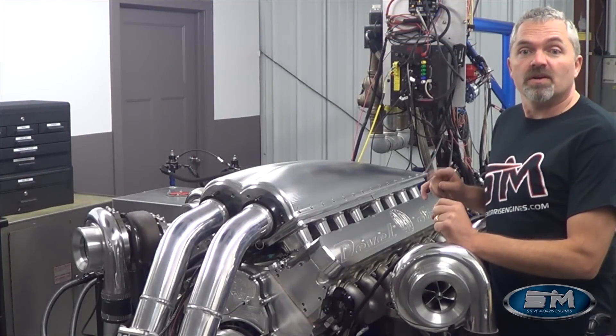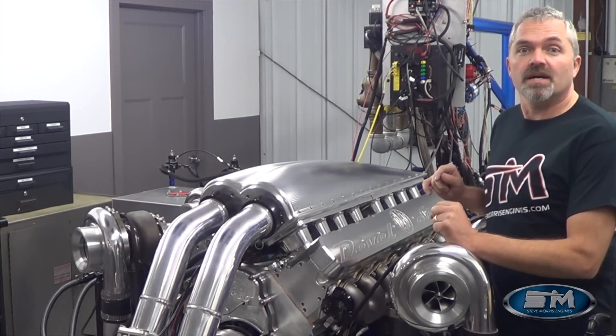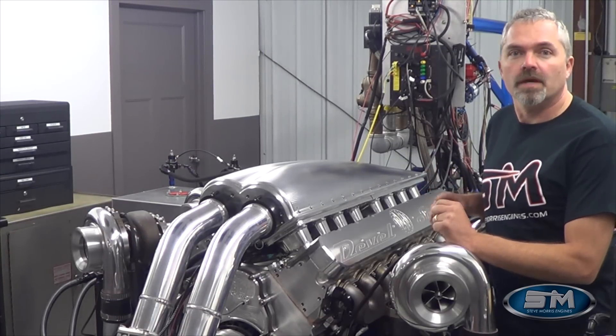To learn more about our capabilities, please visit us at SteveMorrisEngines.com. I'm Steve Morris — have a great day.